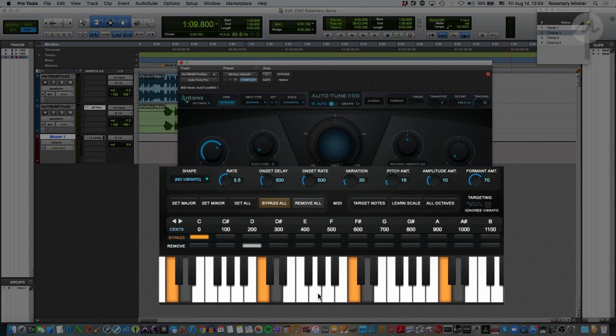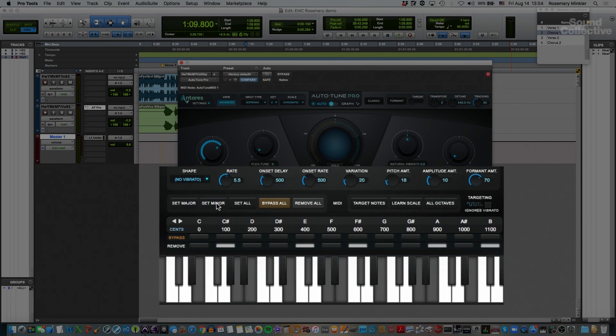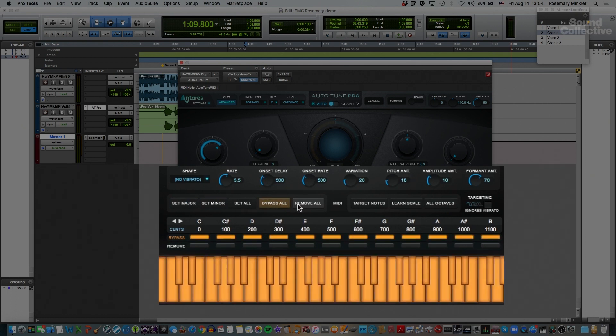This works for all octaves of the keyboard, whereas selecting notes on the keyboard itself is just for that specific octave. In the advanced view we can create our own scale, set it to major or minor, bypass or remove all the notes. And if we have a MIDI controller, we can actually tell it to learn a scale based on the notes we're playing, which is pretty awesome.